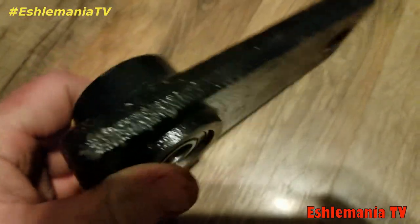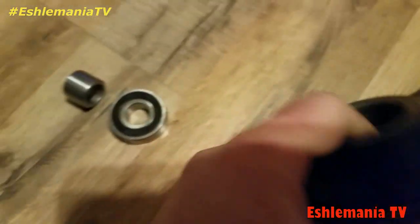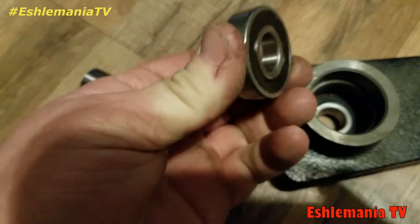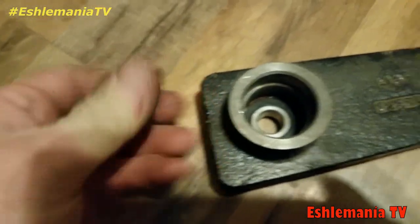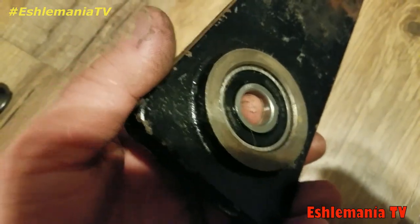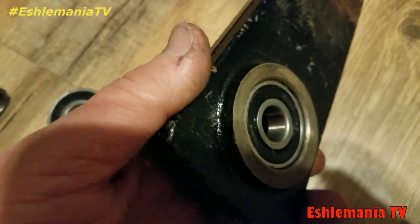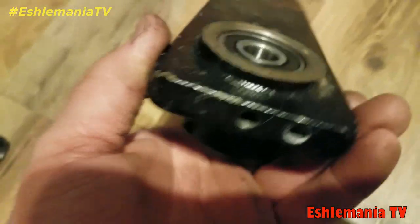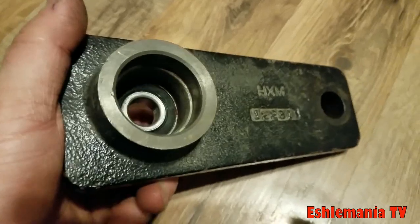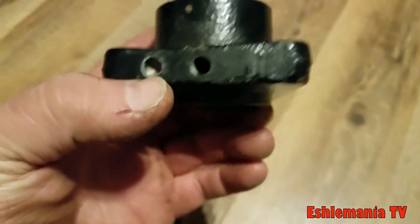That saves you from having to buy the whole arm assembly. You can get these bearings for maybe five dollars a piece for an aftermarket one, or even a name brand one from Toro or Husqvarna is maybe ten dollars a piece. So you still only have twenty dollars into this compared to over sixty for the entire arm — that's a pretty good savings right there.